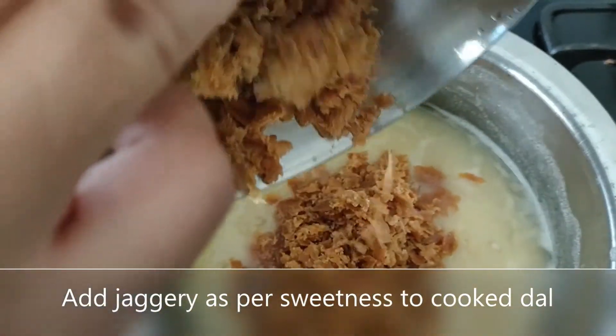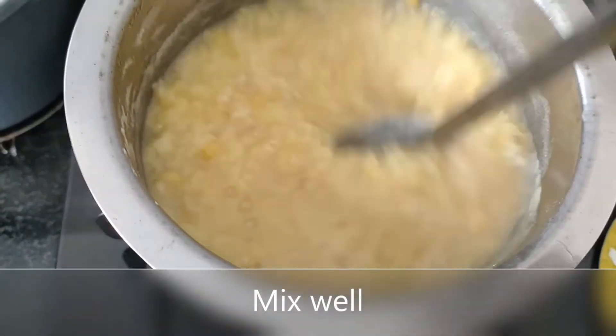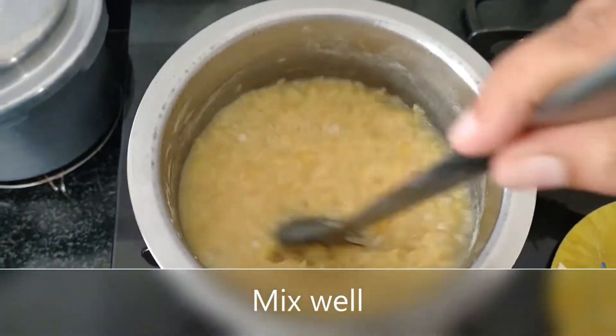Now as you can see the dal is cooked well. Add 1 cup of jaggery, or as per the sweetness required, and mix it well.